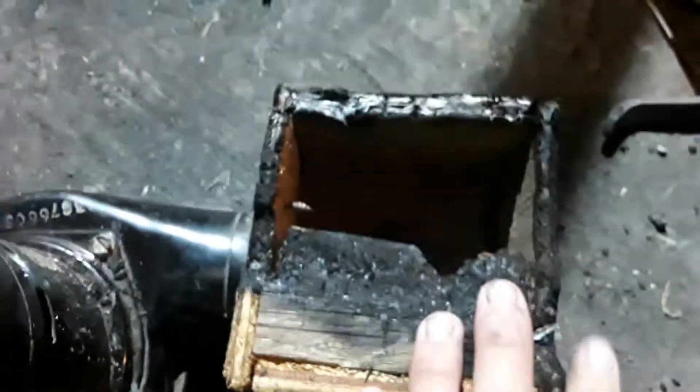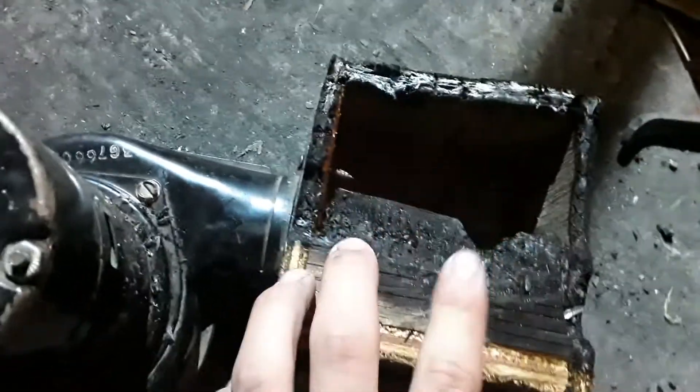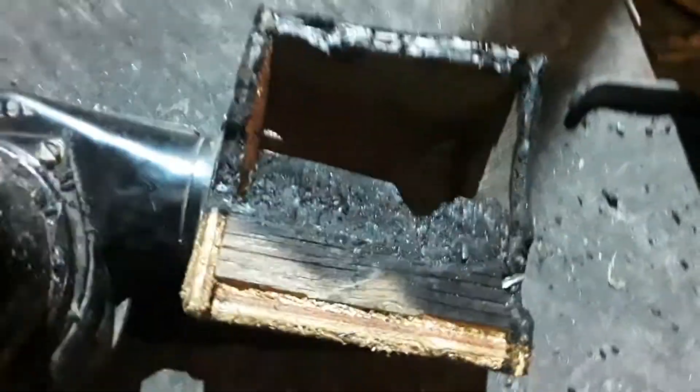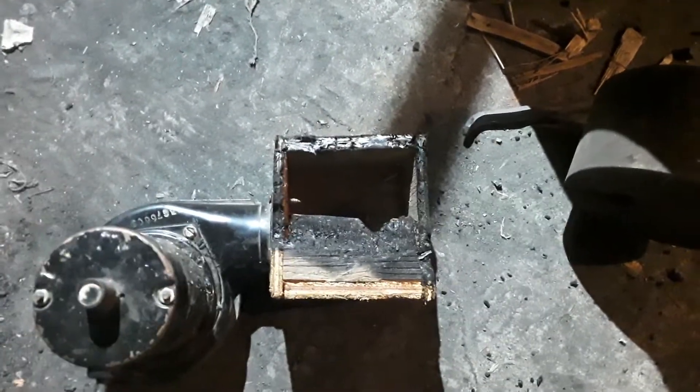Kyle Doin' Stuff, a subscriber to my channel, left a comment recommending I put mud or clay around it so it doesn't burn. I live on clay ground so I thought it'd be a great idea. I have a piece of plywood I think I'm gonna stick over there.